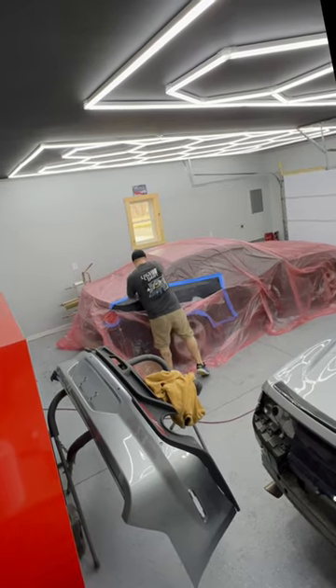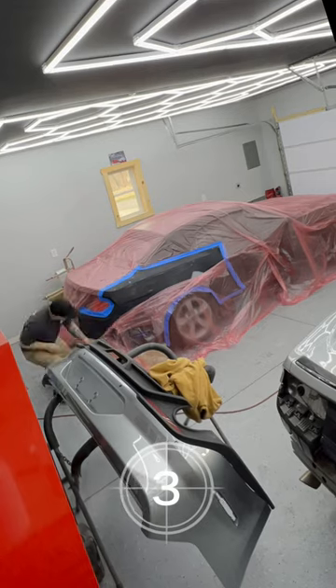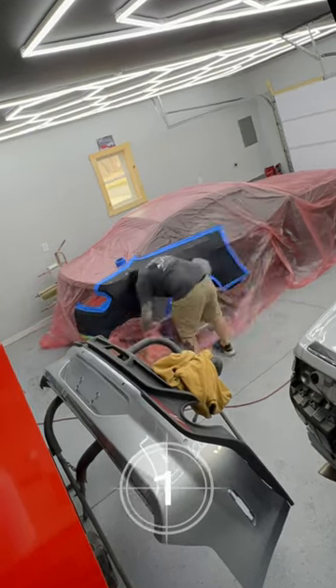The prep work takes forever. Taping this up to prevent overspray. Let's get it.